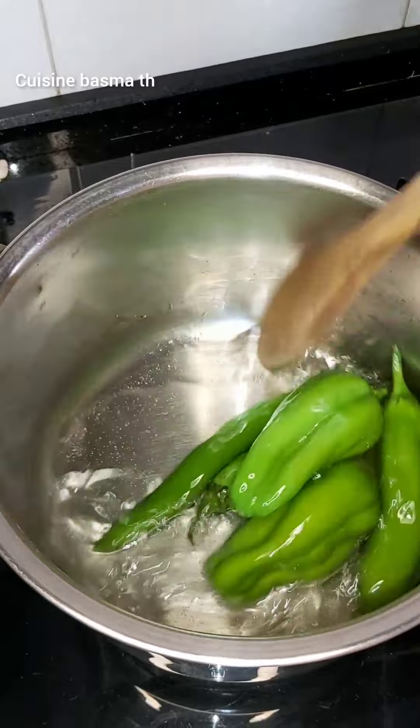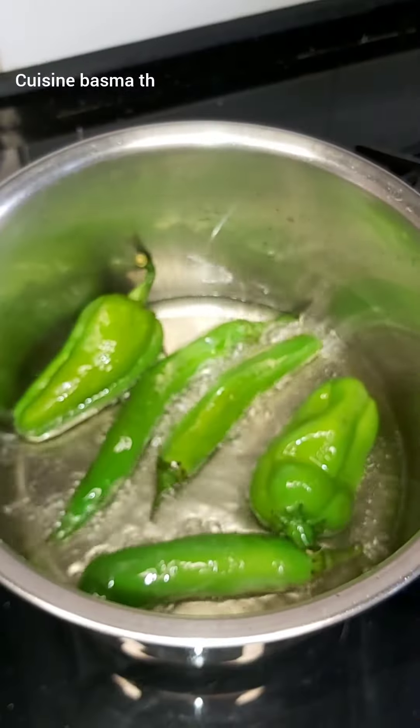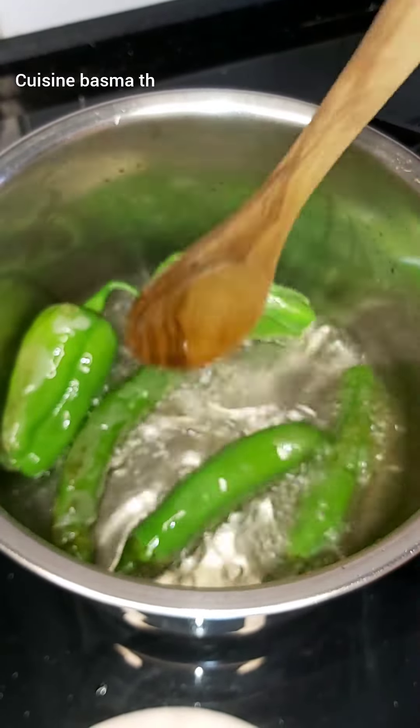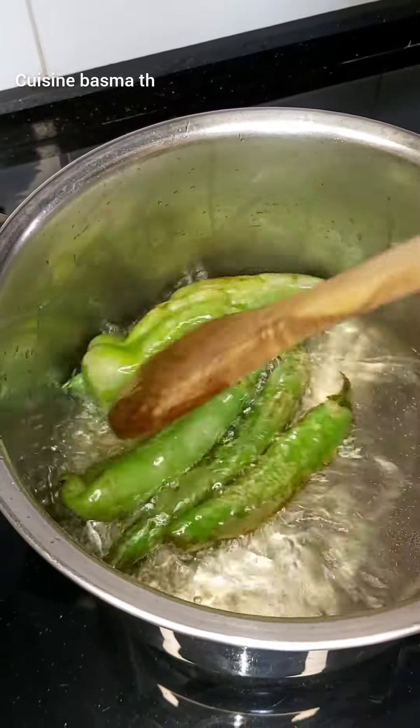I will put the ingredient in the water, so that we will add it to the water. We are doing sweet and delicious food, removing them and then putting them in the water.